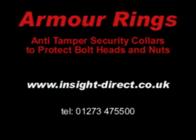If you would like more information about Armour Rings, visit the Insight Security website or call 01273 47 55 00.